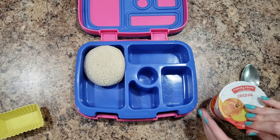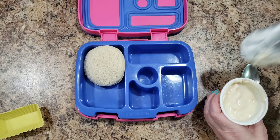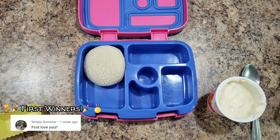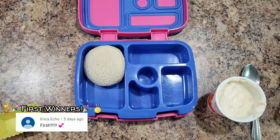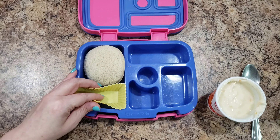Hey guys, welcome back to Bella Boo's Lunches — or if you're new, welcome! I am packing Bella's lunches all week because she has Vacation Bible School this week.